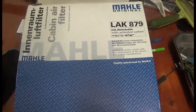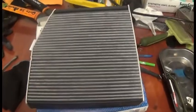Today I'm showing how to replace the cabin air filter on a 2014 CLA. I bought the Mali brand — this is what the filter looks like. The cabin air filter is right under the glove box, and this is it.